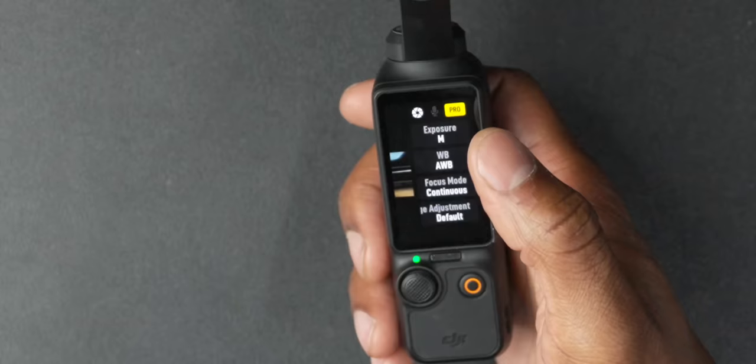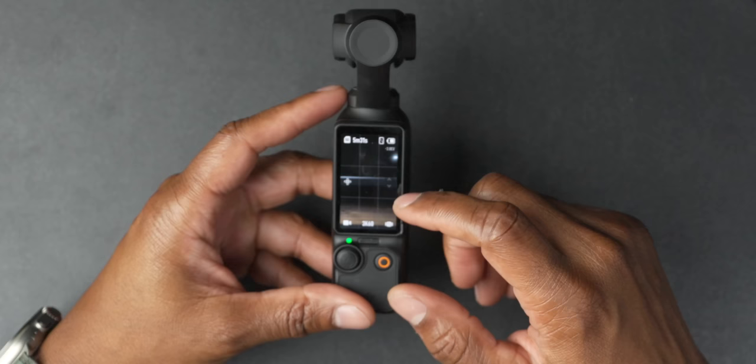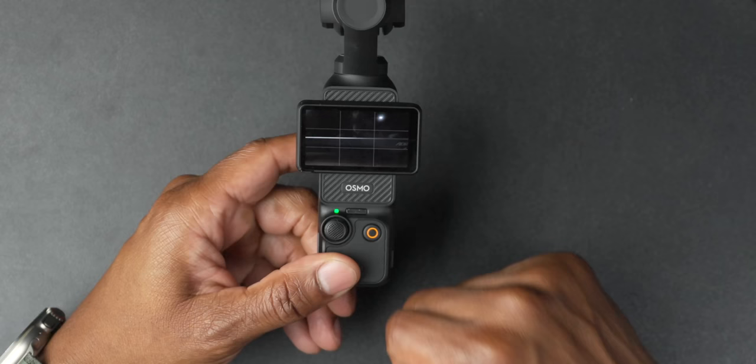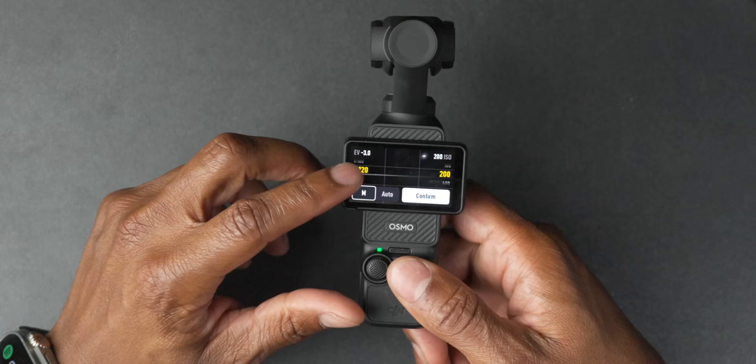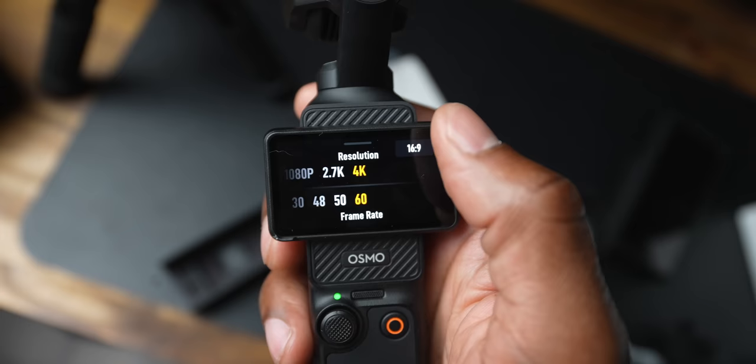On the Osmo Pocket's positive side, you can customize the amount of noise reduction and sharpening in the image adjustment menu — that's a W. But when controlling manual mode, I wish there was a way to see shutter speed and ISO on screen without digging through the menu. Also, the UI is very responsive, but sometimes too responsive — when adjusting shutter speed it can overshoot, making it hard to stop exactly where you want. Sometimes it's a little finicky.